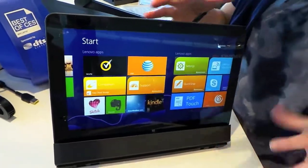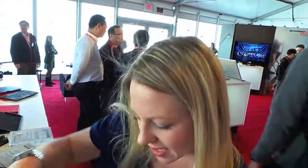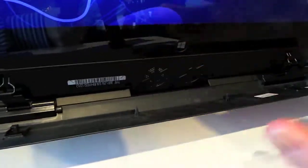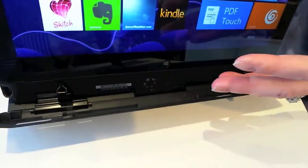Now I'm in basically a stand mode here, so I can consume or display content this way as well. This is really great because when we dock this in, if you take a look at the base here, you'll notice we've got some thermals built into the base. We've got fans here that are designed to help cool the device, so when we're working with an i7 processor, we're able to throttle up when in this mode and in regular laptop mode to cool the system better.